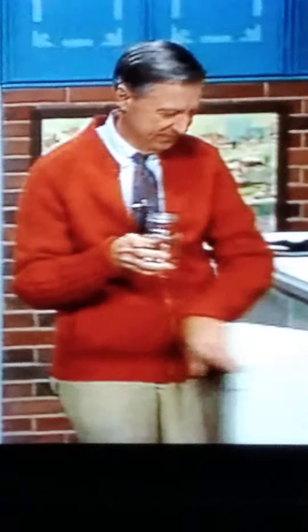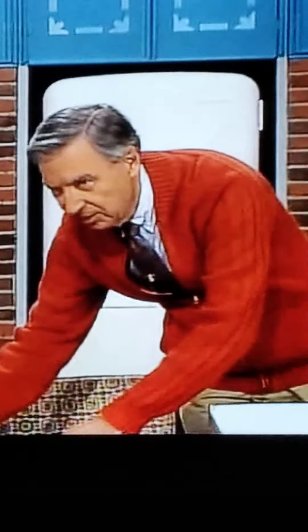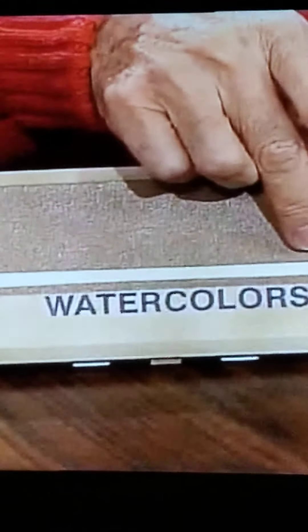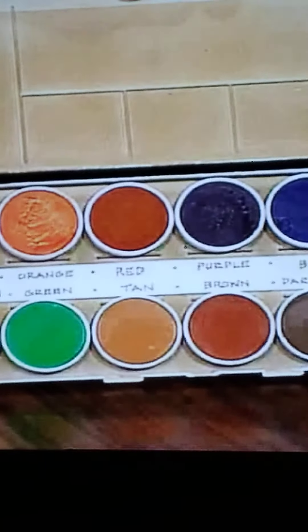And I need these brushes. And some paper. Maybe you can guess what's in here. This word says watercolors. That's why I needed water. Because in here are the watercolors themselves. See all those different colors? Let's try them.